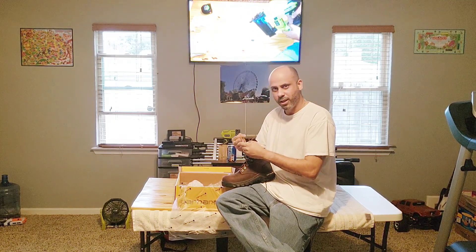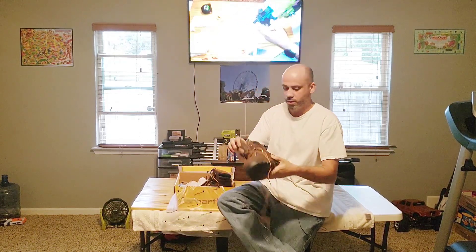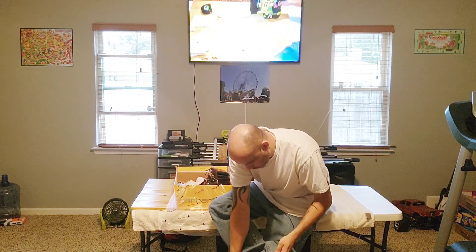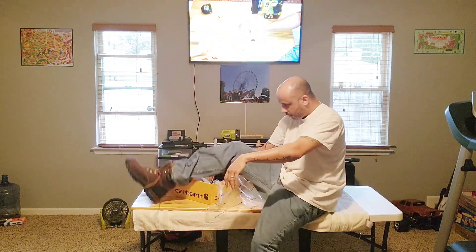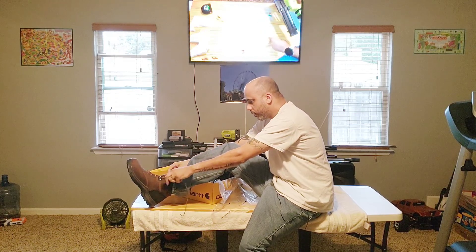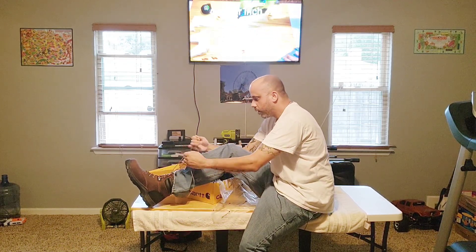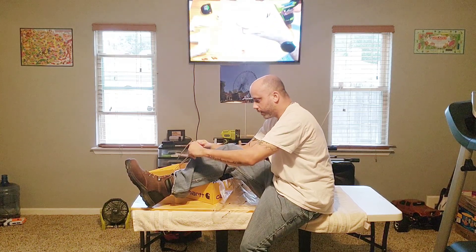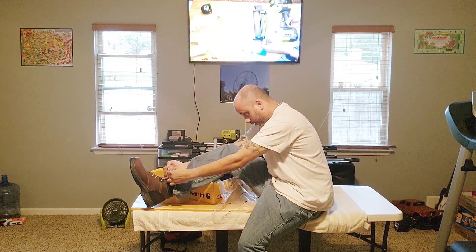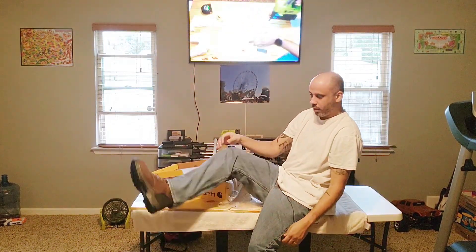We'll see how they look. I bet they're heavy in the hand, so we're going to see how they feel on the foot. So far, so good — they feel great. Let's lace them up, see what we got. So far they feel good. There it is. Let's put the pant leg over it — bam.